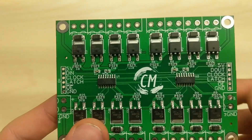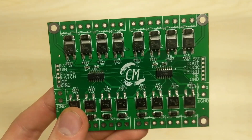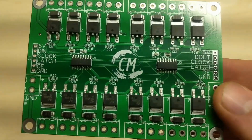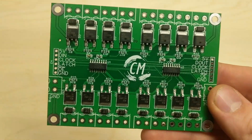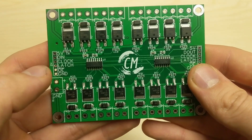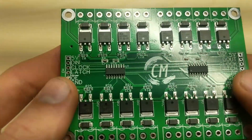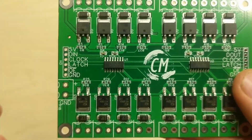It has 16 outputs. If you want to support the channel and you want something that isn't really available anywhere else, this is a 16 MOSFET shift register driver. Just with a data in, a clock, and a latch, you can control 16 MOSFETs using standard 74HC595 shift registers.